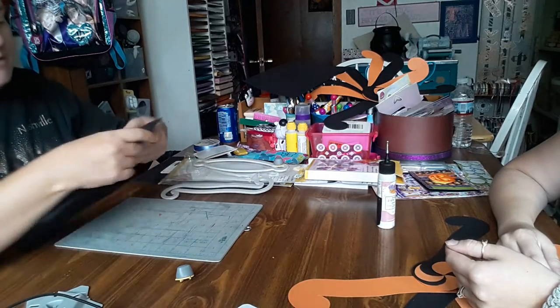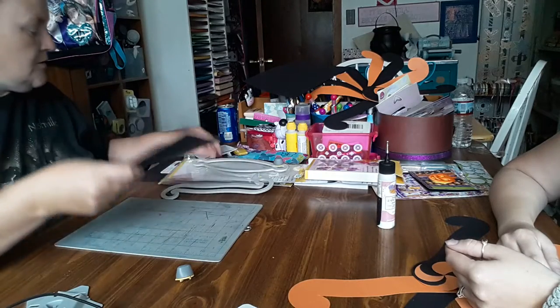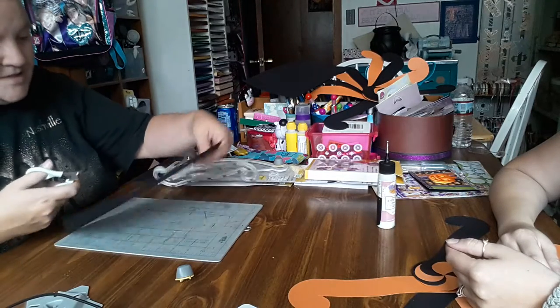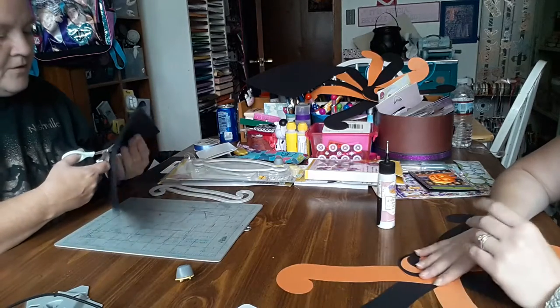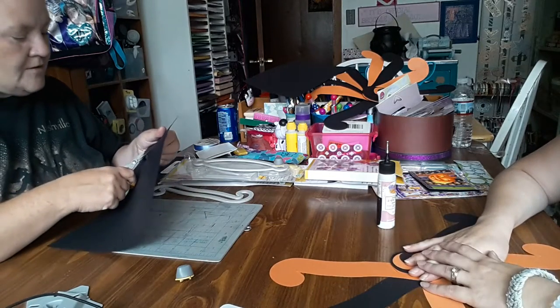I've been still learning so I end up using my itty bitty scissors — Martha Stewart scissors, which are amazing. I know, they're getting delicate and I don't have to add as sharp of pressure.